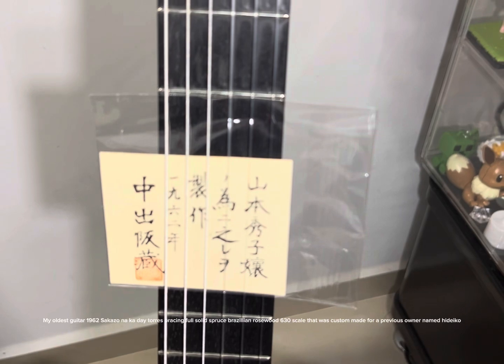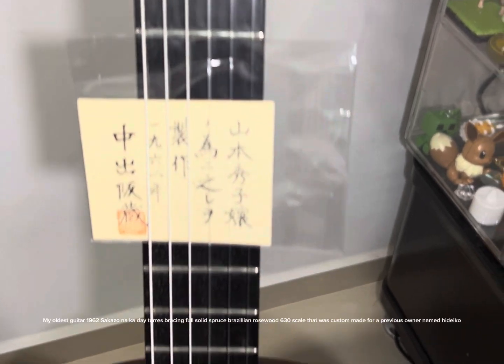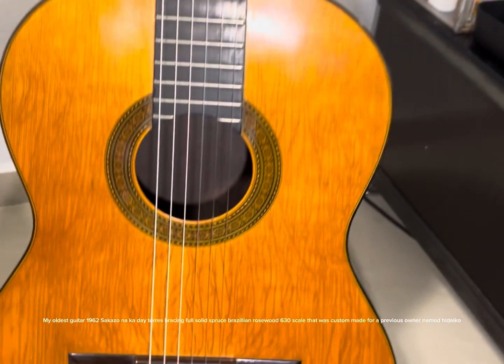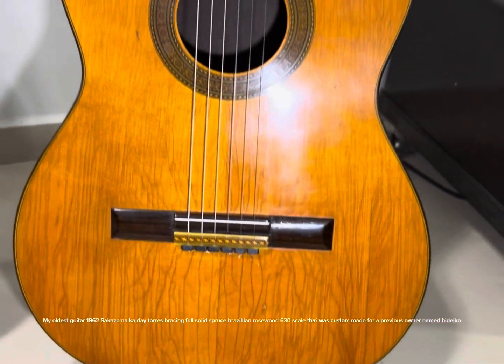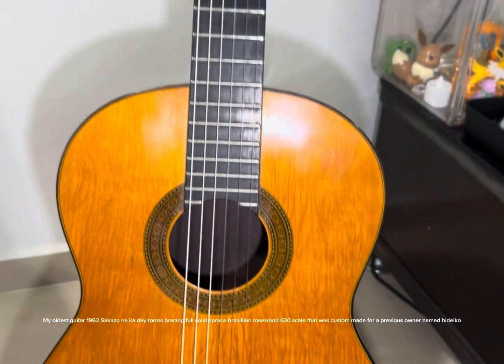My oldest guitar — 1962 Sacazo Na Ka Dei, Torres Bracing, Full Solid Spruce Brazilian Rosewood, 630 scale, custom made for a previous owner named Hideko.